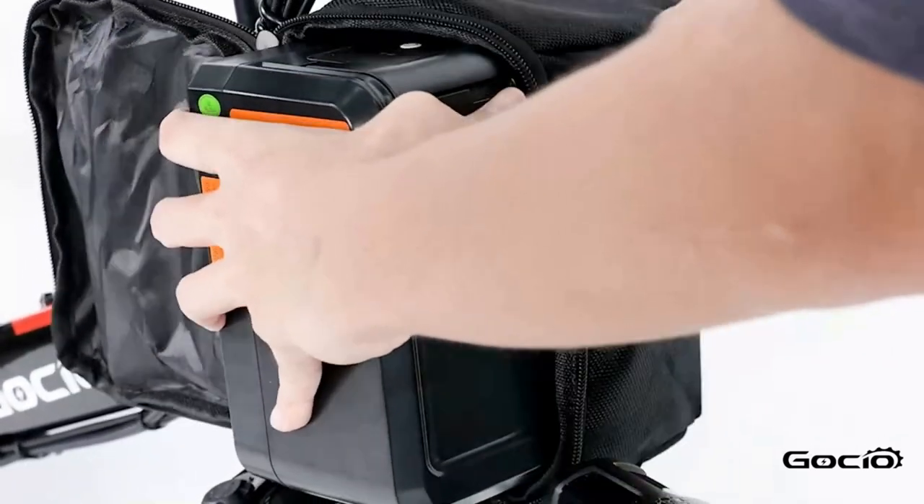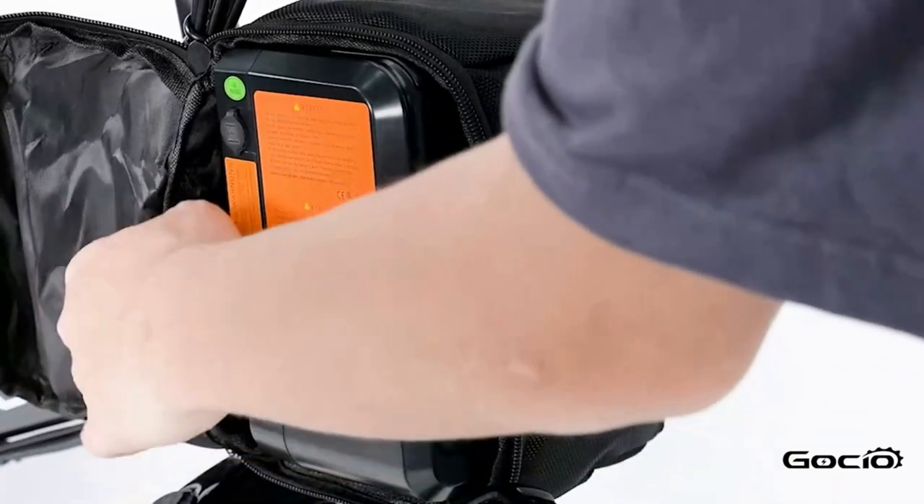To turn the bike on, push the button on top of the battery. The lights will light up on top.